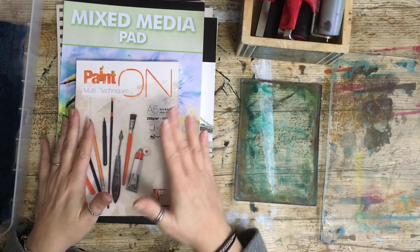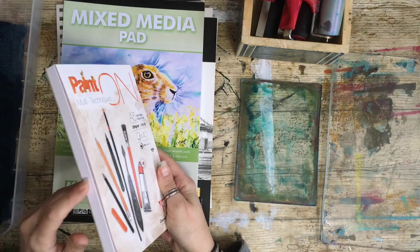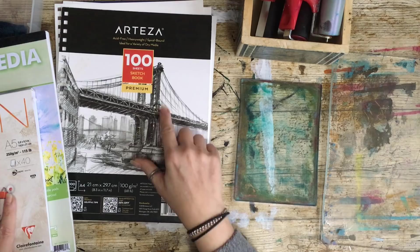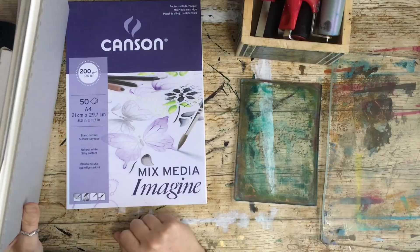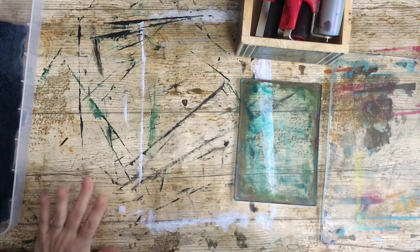I'm going to show you the papers I use. I don't usually use the A5 but I did buy the A5 recently because I've got the A4. I like mixed media paper. This one is a sketch paper from Arteser — I haven't used this one for this before, so I'm not sure how it's going to work. And the Canson, which I really like — probably one of my favorites; it's quite a good price and has a really nice feel to it.